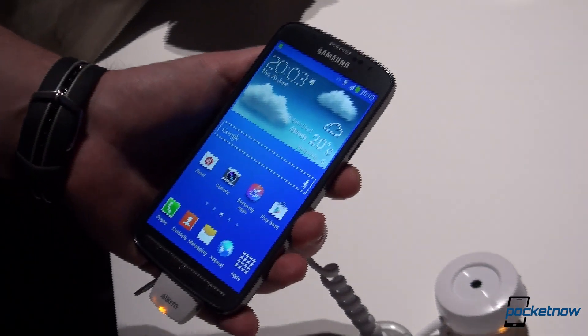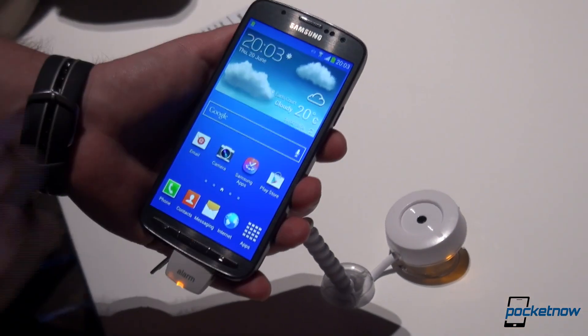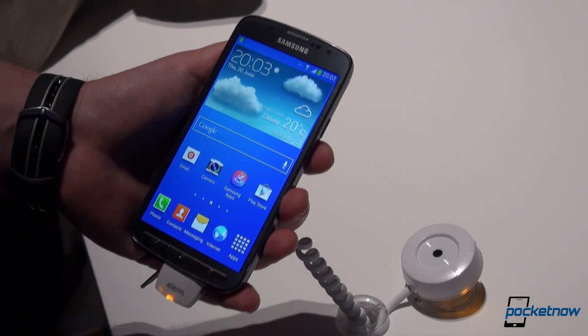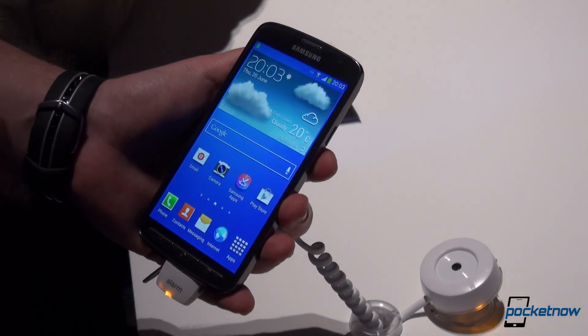As far as radios are concerned, this version has LTE capabilities, aside from Wi-Fi a/b/g/n and also AC. NFC is also included, as is Bluetooth — so basically this is the ruggedized version of the S4.